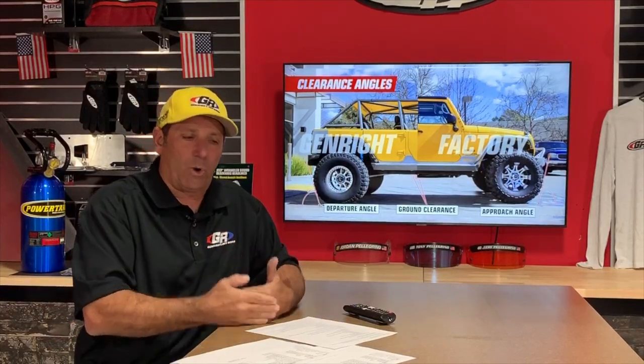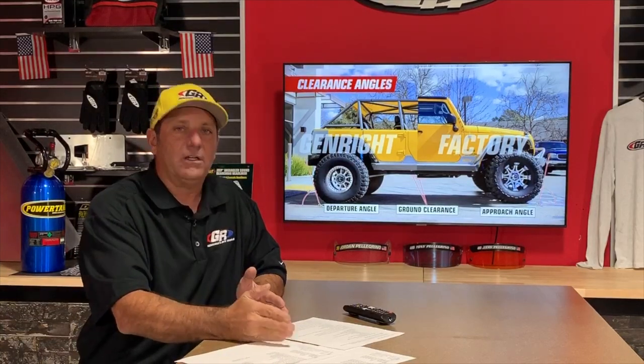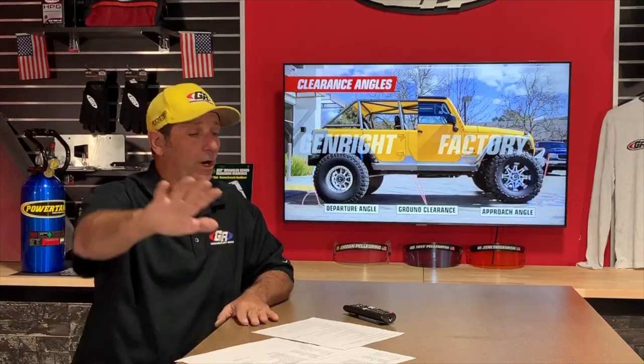Mitch Moore asks whether the flat belly skid with cross members and gas tank relocation can be used without the rest of the elite kit. We do have customers doing it in stages — that's why we separated the elite kit parts out. But many of these questions need a detailed response depending on where you're trying to go with your Jeep. Everybody's plan changes — if you tell me you're never going over 37s and then next thing you're trying to go to 40s, we need to understand your direction. Our guys are ready to have this conversation all day long on the phone.